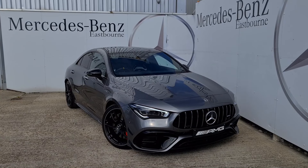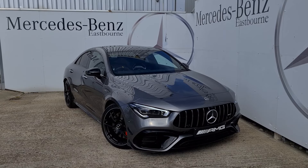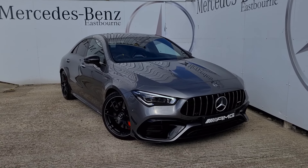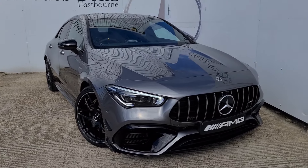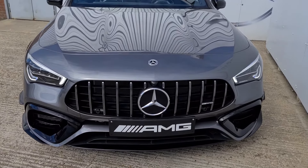Thank you so much for watching this video on this beautiful CLA 45S 4MATIC Plus. I've been Lucas — you can get me on 01323 465028 or by putting in an enquiry with Mercedes-Benz of Eastbond. Please don't forget to like and subscribe if you've enjoyed this, and I look forward to talking soon.